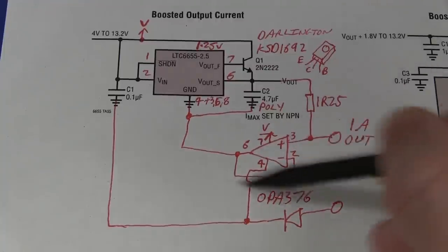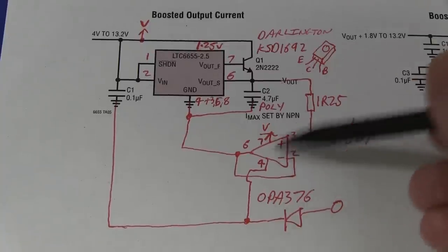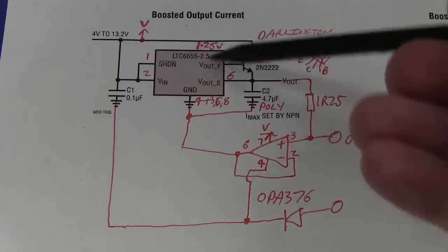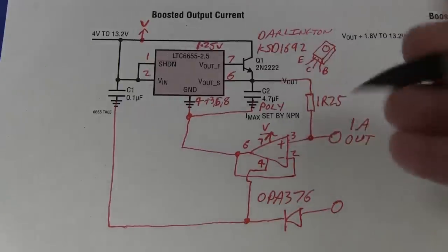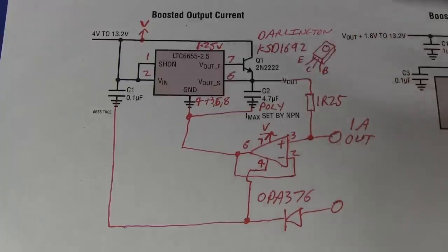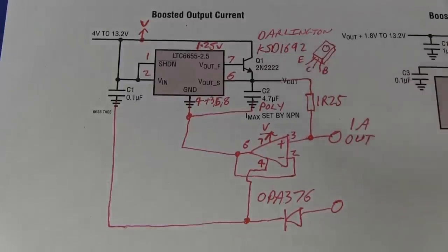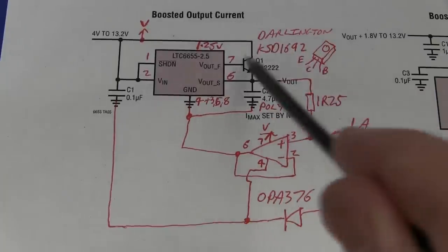I'm using a precision op-amp — I've chosen the OPA376 for the job. Just a really low offset voltage so that the offset error of this thing is less than the 0.025 percent of the 1.25 volts. These precision references can only source 5–10 milliamps at best, so it's not like you can get one amp out of it. So we put in a series pass transistor — an NPN — and the LTC6655 datasheet shows you exactly that configuration: a boosted output current configuration with an NPN transistor.